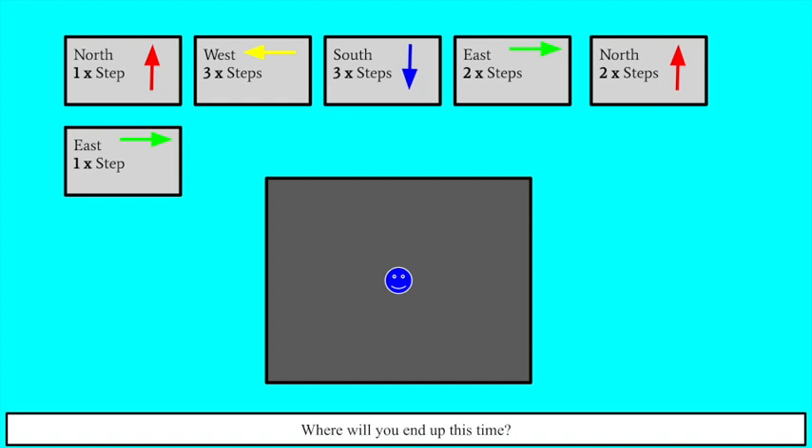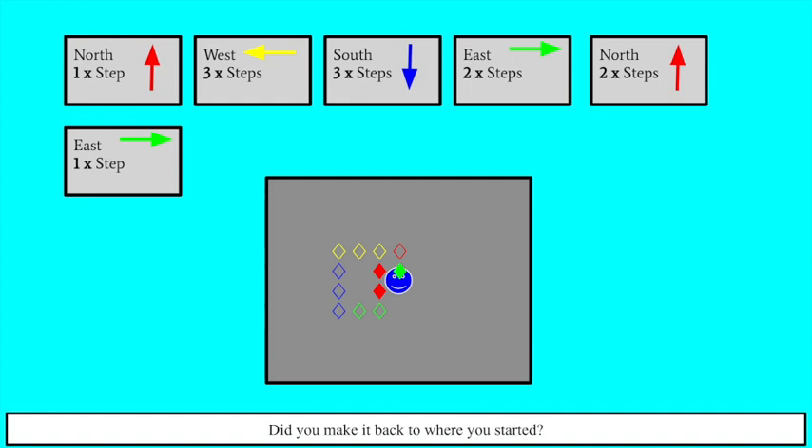Now that was an easy one — let's make it a little bit more difficult. For this one, you're going to go north one step, west three steps, south three steps, east two steps, north two steps, and then east one more step. Let's see where you end up this time. Feel free to pause the video if you need to. I started out going north one step, then went west three steps which are the yellow diamonds, south three steps which are the blue diamonds, east two steps, north two steps which are the solid red diamonds, and then east one more step. You should have ended up right where you started. If not, try it again.